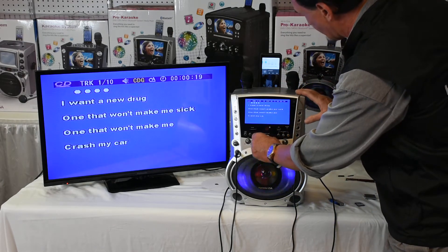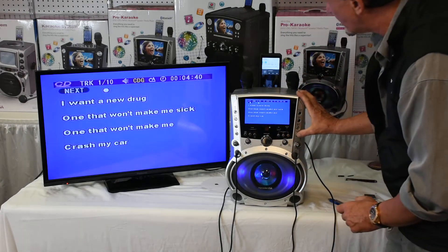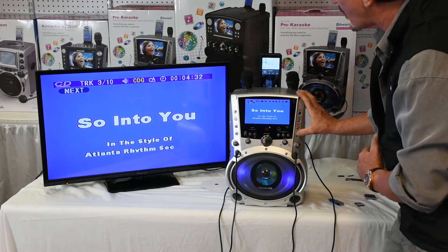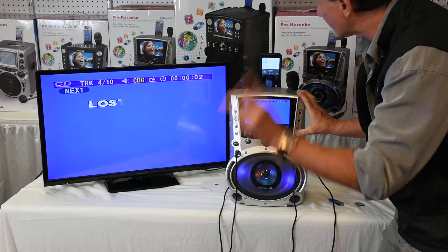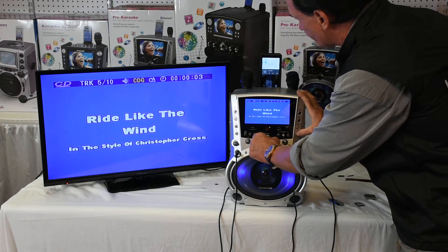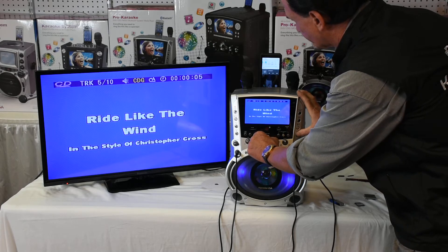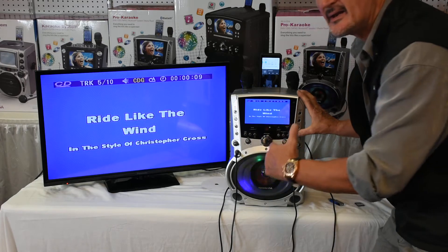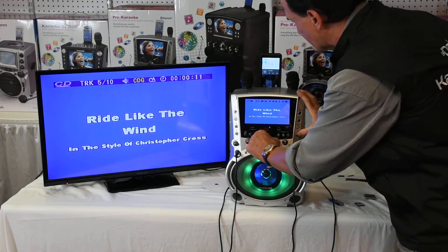Now let me show you how easy this is to scroll down and play a new song. Look how I'm transferring all the songs — you need a switch. Look how quickly I'm doing that. Now watch this, feel the power of this. Just listen — look how clean and crisp that is. That's amazing.